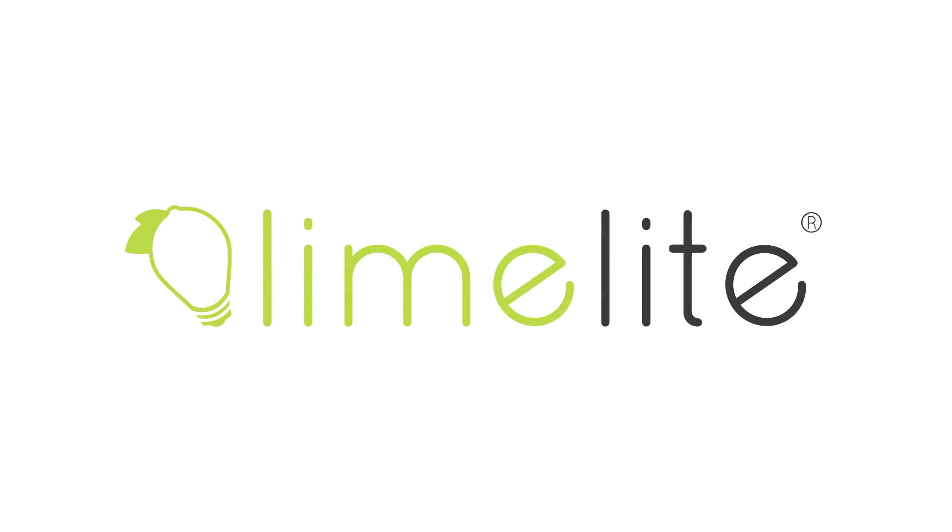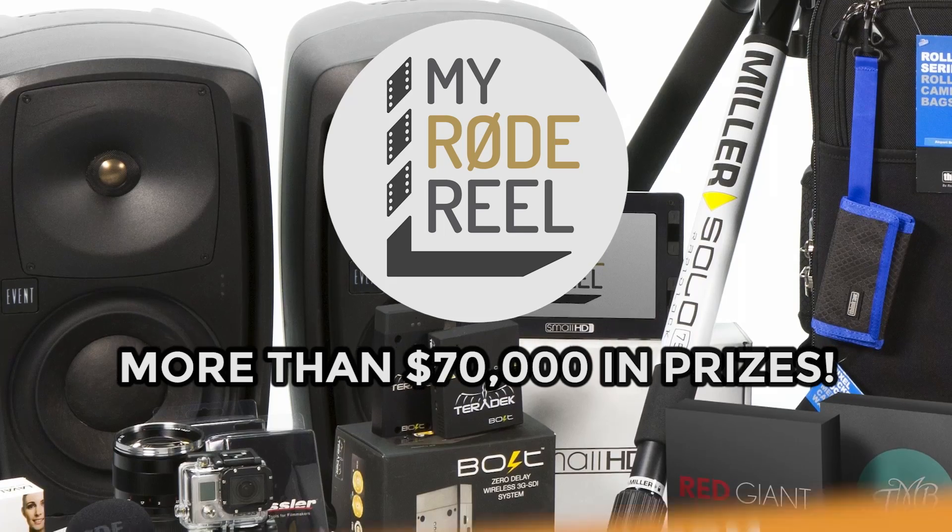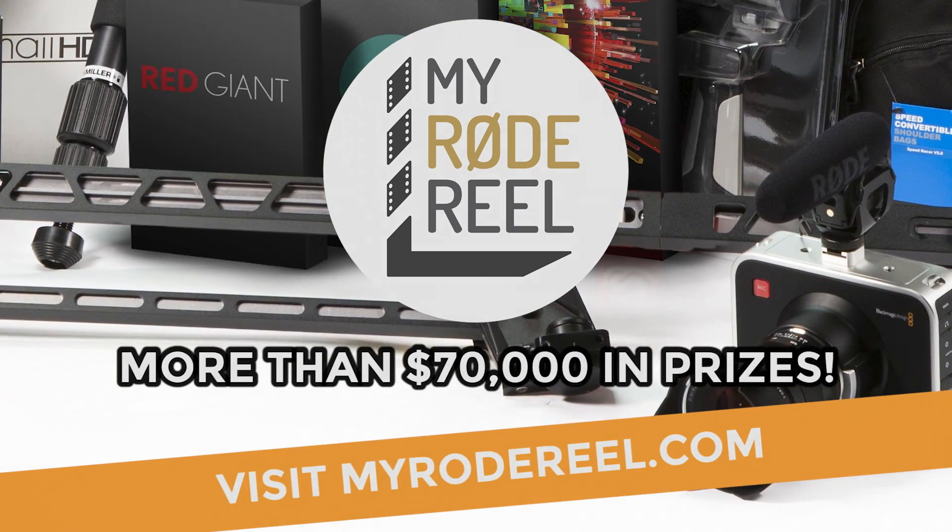No Film School's coverage of NAB is brought to you by Limelight, makers of professional lighting for independent filmmakers. My Road Reel International Film Contest — enter at MyRoadReel.com.